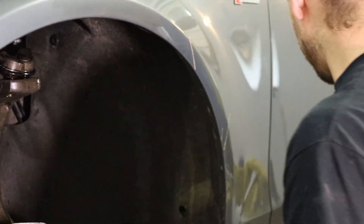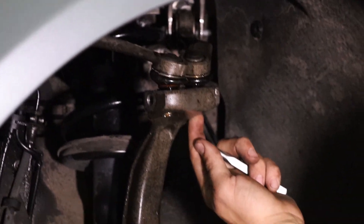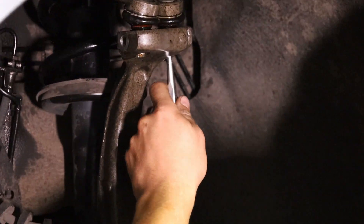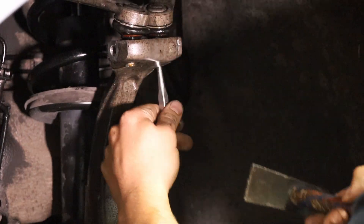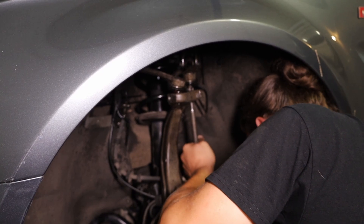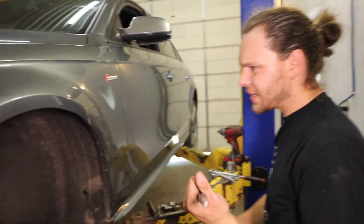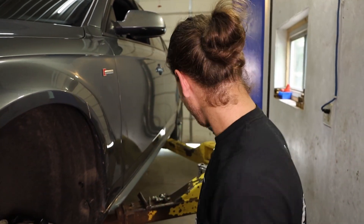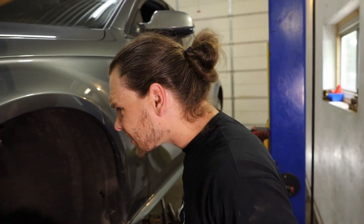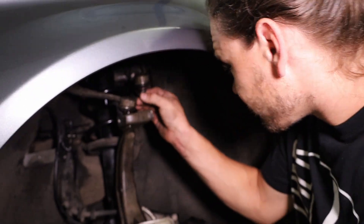Hit this gently, just to break the corrosion and the rust in there from the aluminum to the metal ball joint shaft that's in here. Then you're going to want to pop it — you hit it once or twice and it just pops right out. Look at all that crud in there that was sticking it — it's like wash built up.